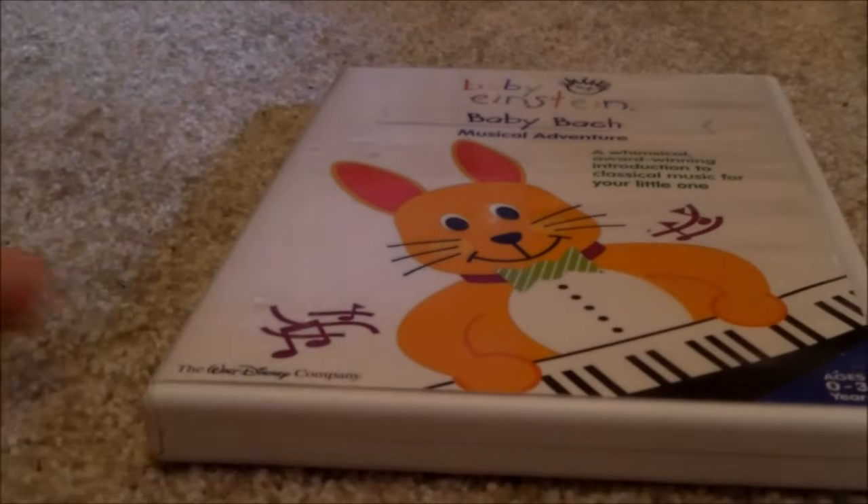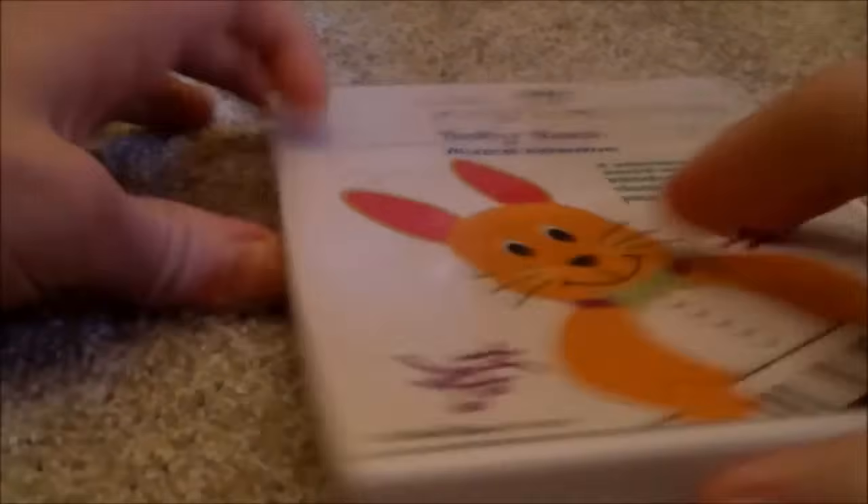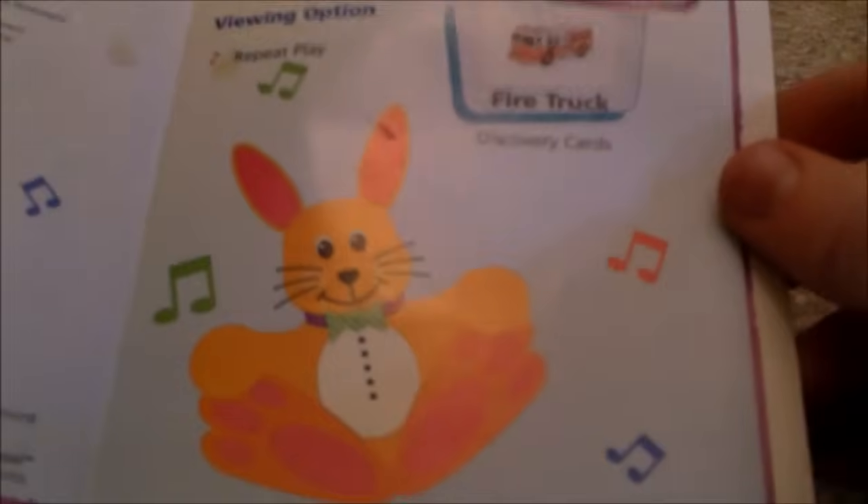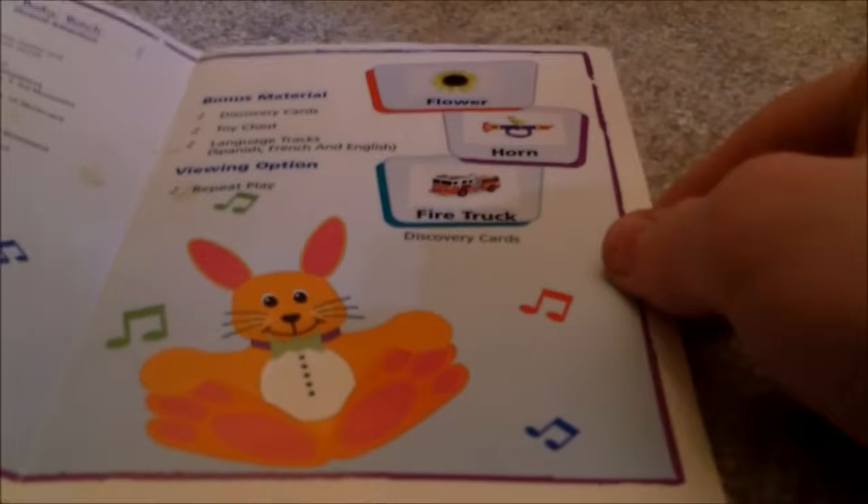Let's go to the Baby Bach 2004 DVD — Front, Spine, Back. Here's the disc. I'm going to show you the parent's guide. Here's the front, back. Here's the inside. We've got scene selections. Here's one side of the inside, and now the other side of the inside.